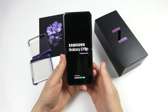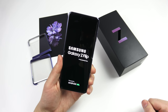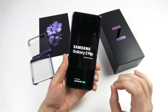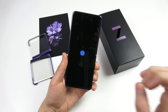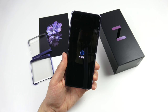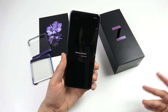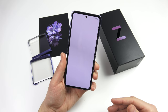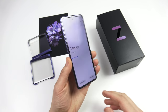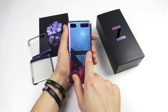The Samsung Galaxy Z Flip rocks a 6.7-inch display at 2636 by 1080. I'm not too worried about that resolution because Samsung makes some of the best OLEDs in the business. There's a 12-megapixel camera, 8GB of RAM, and a Snapdragon 855+ — the Plus is a better version of the 855, which was already a great CPU. The battery is 3,300 mAh.